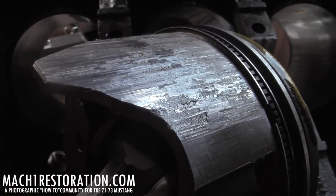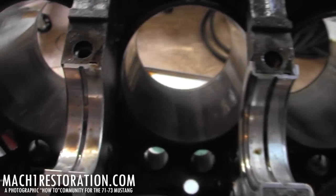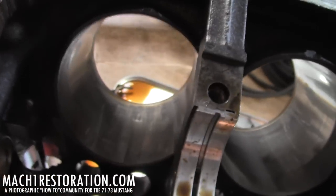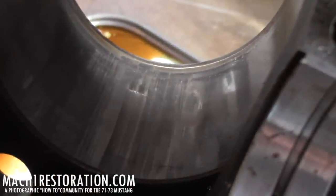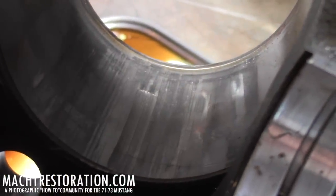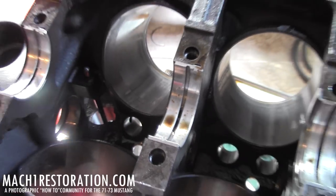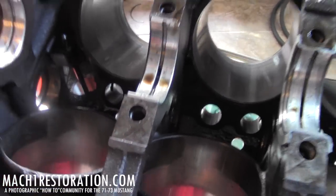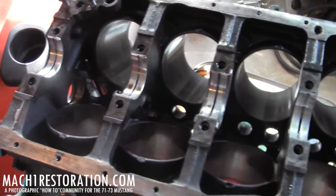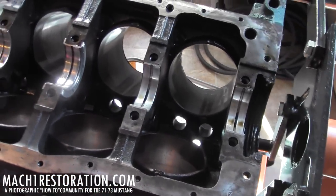I really hope I can still reuse the block. I really don't feel like dropping $700 on a new block, because that's going to stall the whole build. I was going to buy an Eagle rotating assembly — new crank, new pistons, new I-beam rods, the whole nine — but this is going to put a dampener on that.